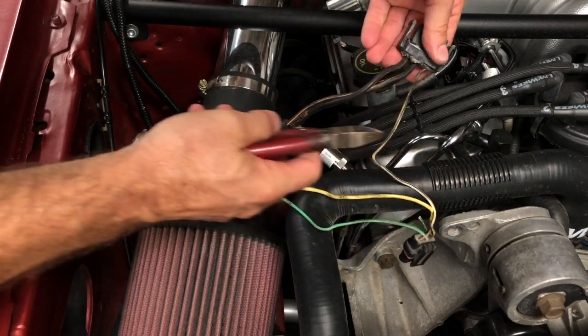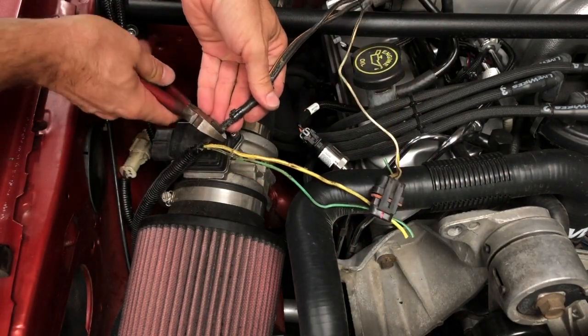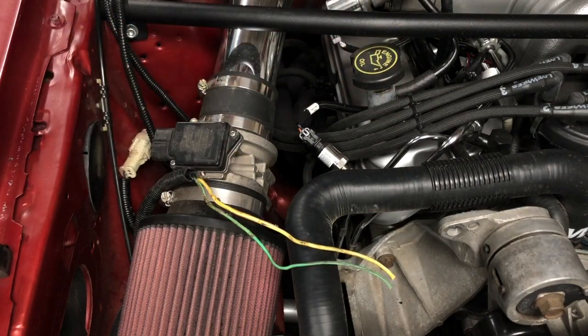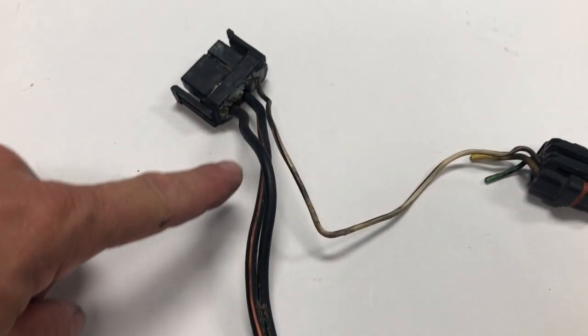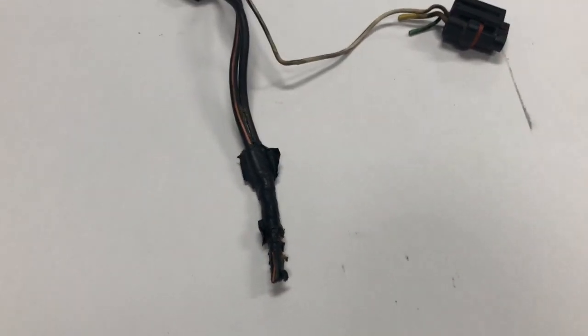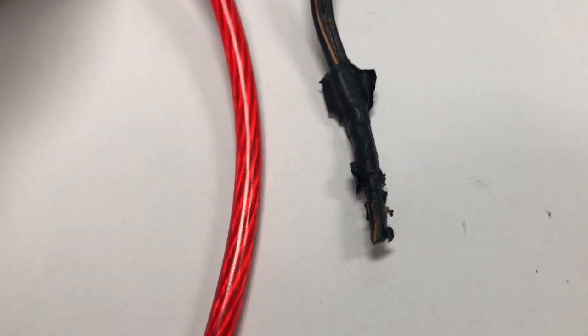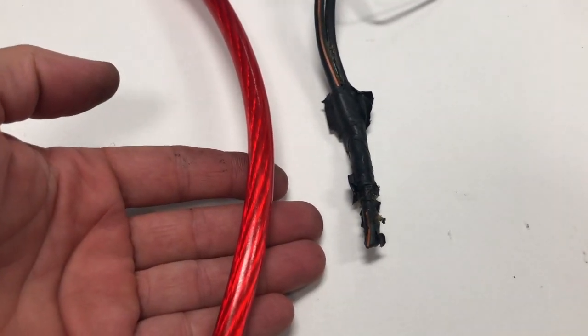Rather than use these two wires and the splice, we're going to cut all this off right down here. These wires were insufficient even from the factory, so we're just going to replace them with this big fat 4 gauge wire that Late Model Restoration includes with the kit. This is going to be way better and way safer in the long run.